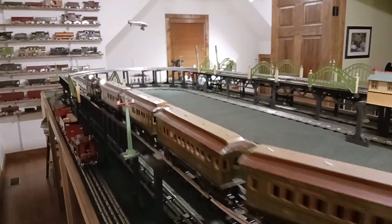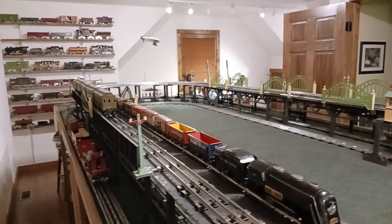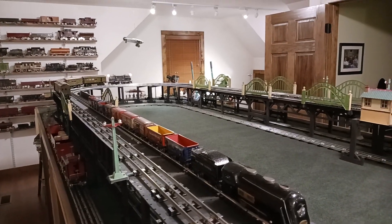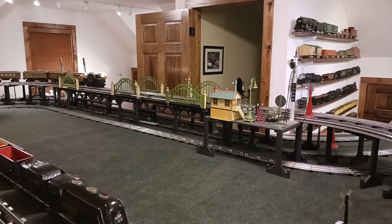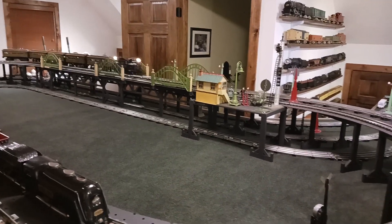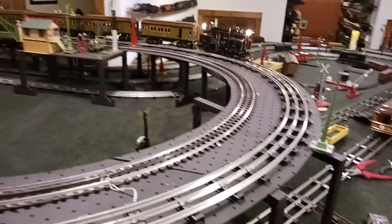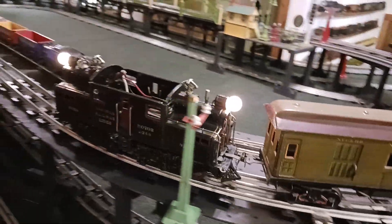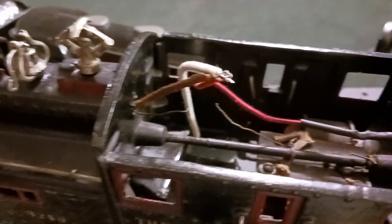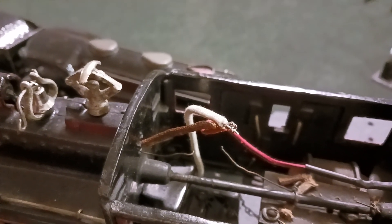I won't run it too fast, because I'm always afraid with this elevated that they'll take a header off on the floor. But I'm well pleased with it. Joe did one hell of a job. This is only the third time around the track. Notice how smooth it is. We'll go ahead and insulate where the wires are all coming together there.